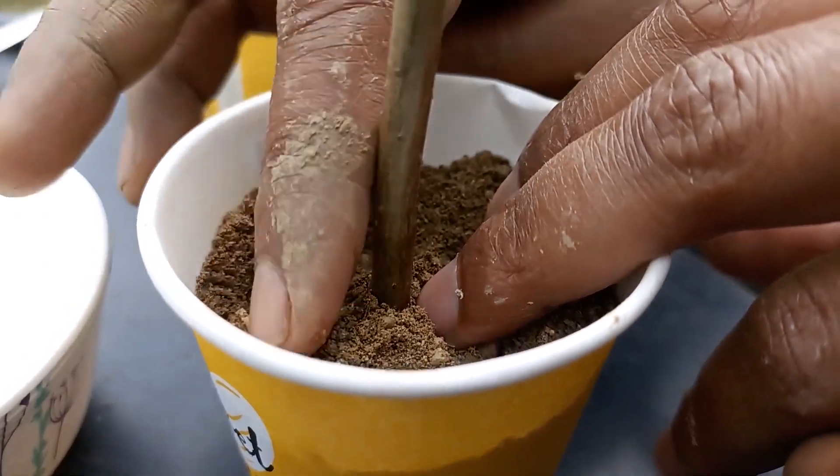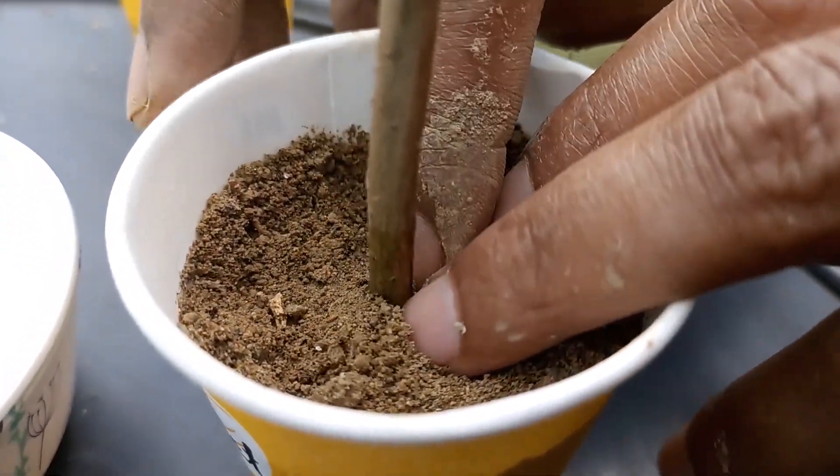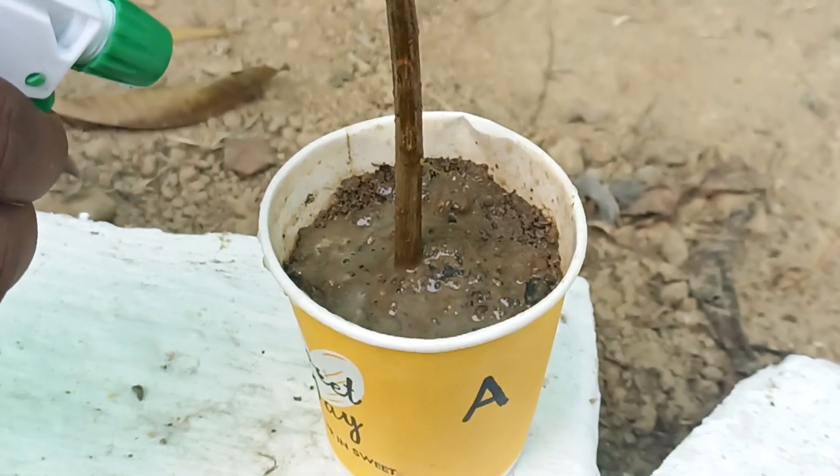Now water it immediately and remember to check the soil regularly. If the top inch of the soil is dry, you should water it.